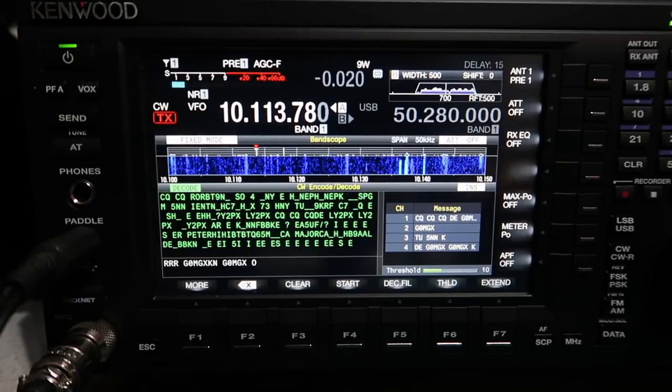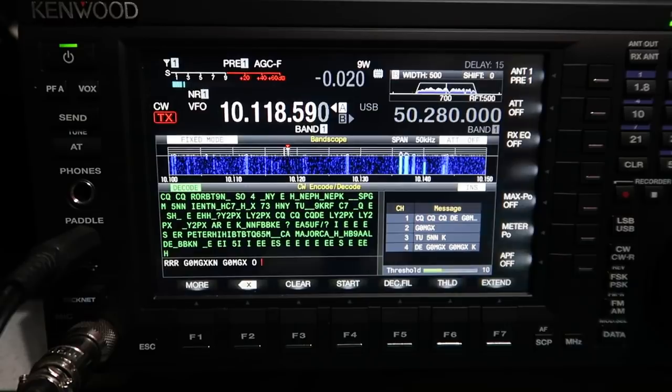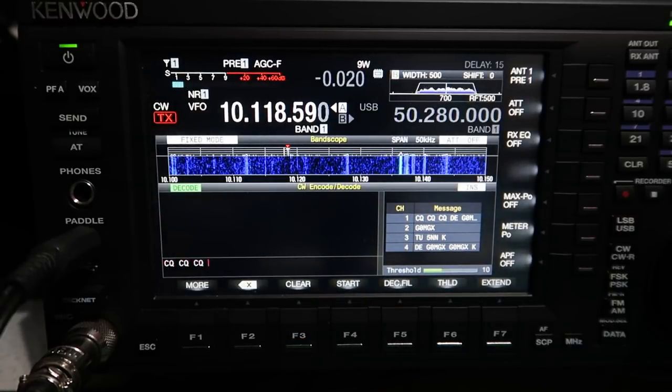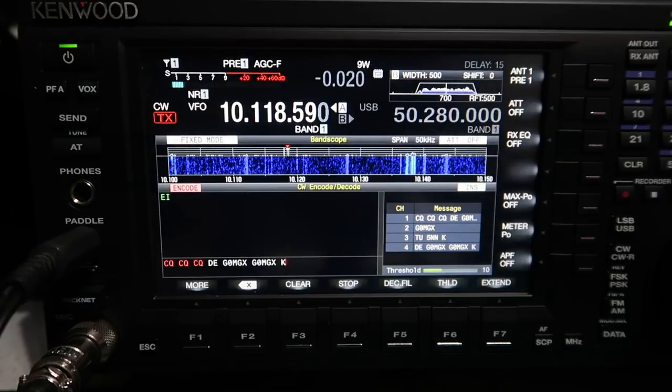With very few other means to practice sending using the radio itself, I find this feature fantastic. Let me do a quick demo with the CW keyboard — I'll just press return now. Brilliant, isn't it!